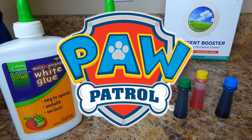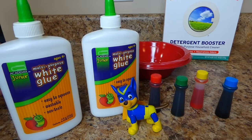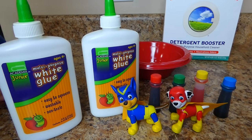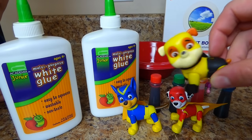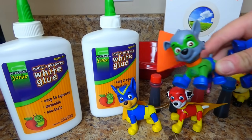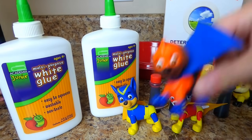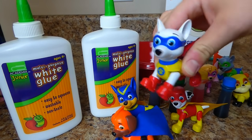You think the Paw Patrol will help us make slime? It's Super Hero Chase! I think he can help us make some slime. And Marshall! And let's see who else we've got here. Skye and Super Hero Rubble! Super Hero Rocky, and Zuma — wait, there's one more! You can't forget Super Hero Apollo!